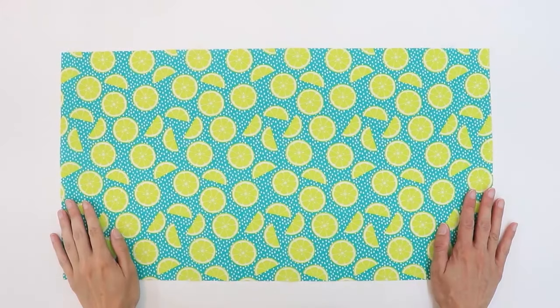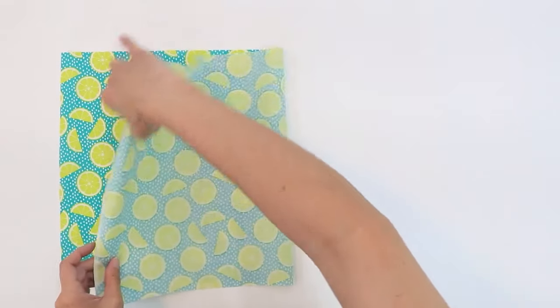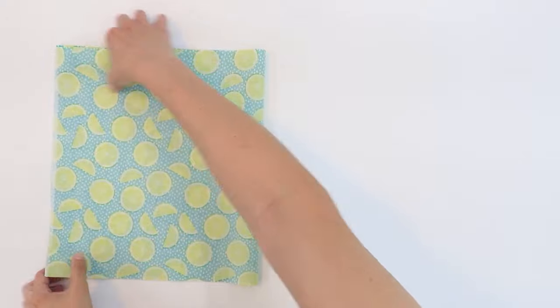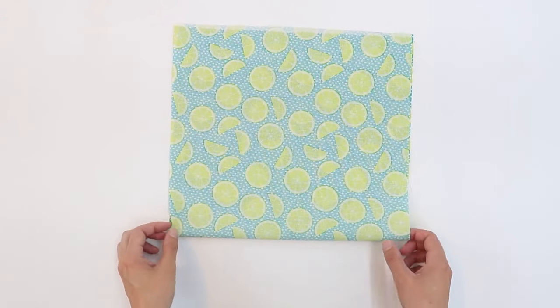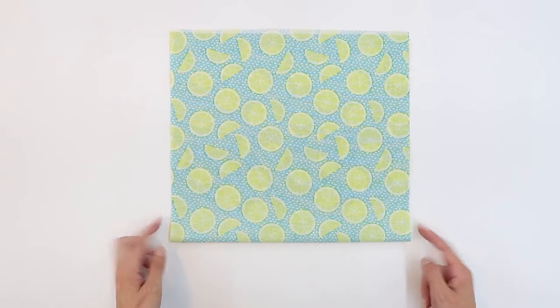Start by taking the fabric you'd like to use for the exterior bag and fold it in half with right sides together. The fold will be the bottom of the bag and these will be the sides.